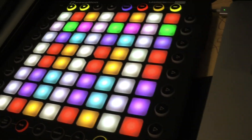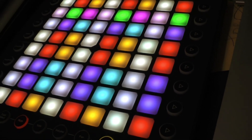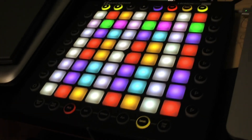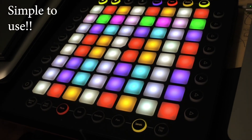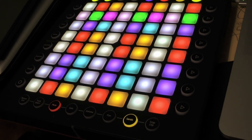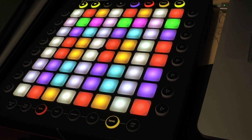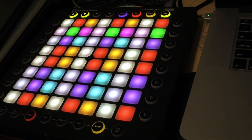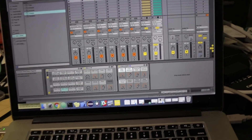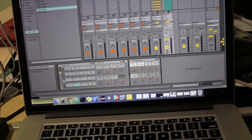With the Launchpad Pro, you'd typically have your session mode, scales mode, and things like that. But you'd never have any of these really advanced playing, multi-timbral type controls on your Launchpad Pro from the factory firmware. This is an opportunity to play Ableton more like an instrument than you would with the standard Launchpad Pro.